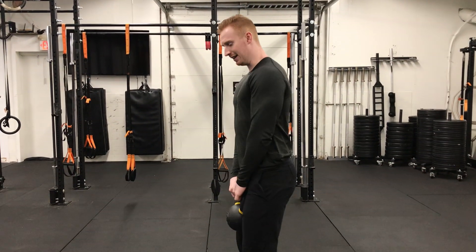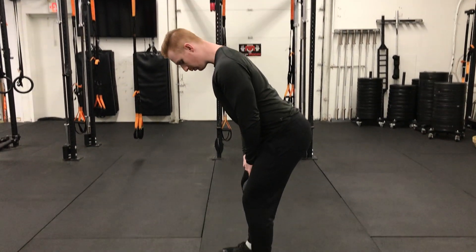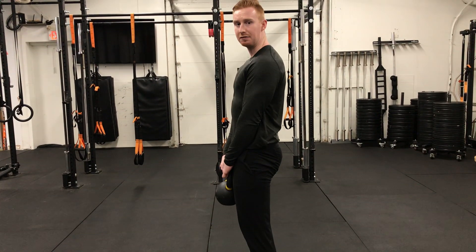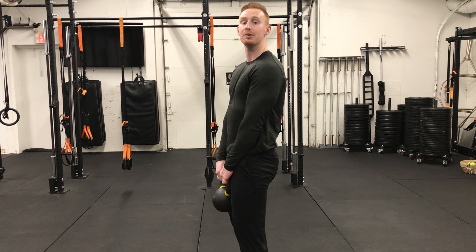For our kettlebell Romanian deadlift, we're going to pull our shoulder blades back and hip hinge. We want the kettlebell roughly between our legs, and we want to keep it close to our body during the hip hinge. This is going to reduce the torque on our lower back, protecting from injury.